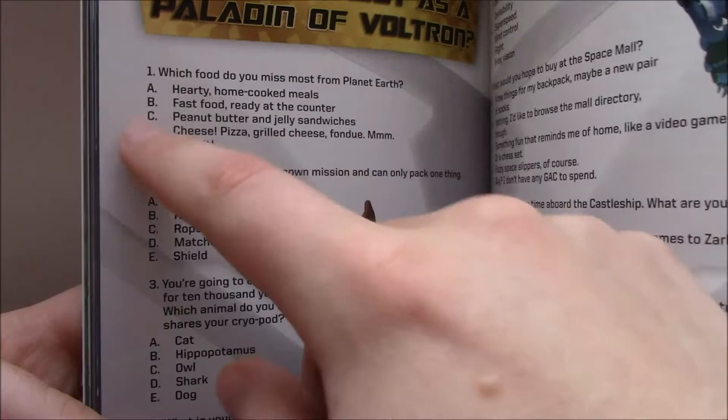Then the end of the book is a ten-question quiz. The way they do it is: there's a question with five answers, and all of the A's relate to one paladin, all of the B's relate to another, and so on. After the ten questions, whichever letter you've answered most is the paladin you'd be — pretty basic. Then if you turn the book upside down on the last page, they tell you: mostly A's means this paladin, and so on.